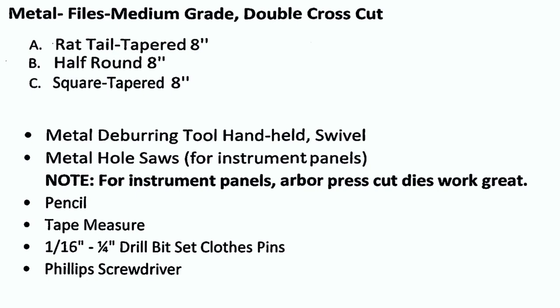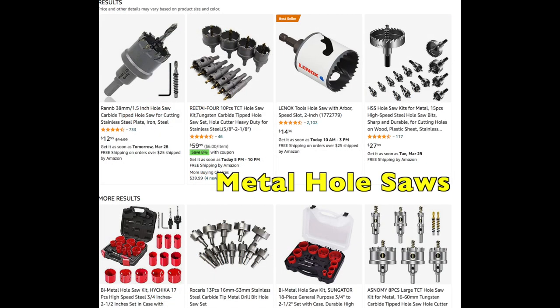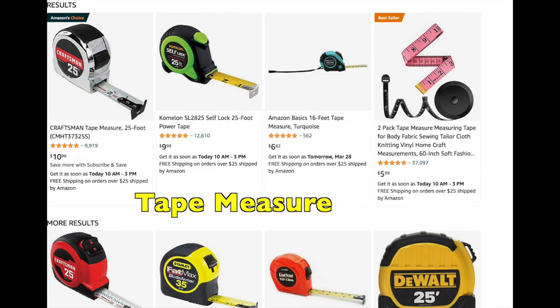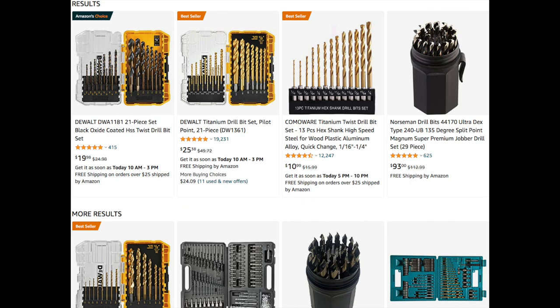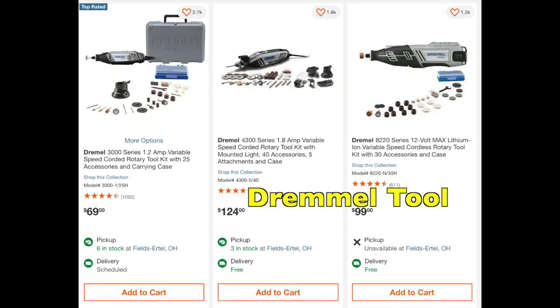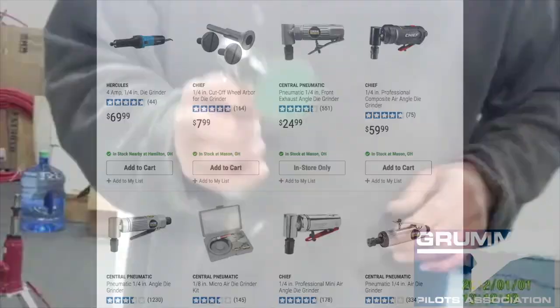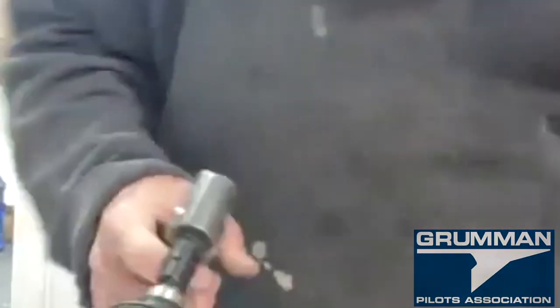The metal deburring tools are a bit more complicated — that's just a swivel tool available from Aircraft Spruce. Then you have hole saws for cutting in metal; you can also cut plastic with them. You'll need a pencil to mark what you're doing, a tape measure, and general drill bits — start small and work your way up to final size. You'll need a Phillips screwdriver to match the screws for installing the plastic. A Dremel tool for trimming, as well as the die grinder shown earlier. The die grinder with 36-grit discs is really the go-to tool — it frees up the plastic very quickly. Get a lot of discs because you'll wear them out.